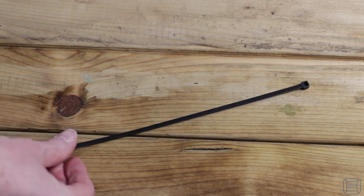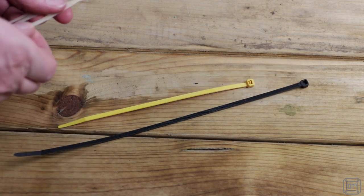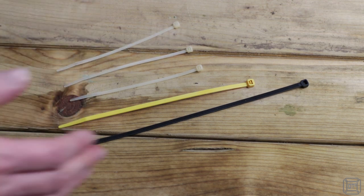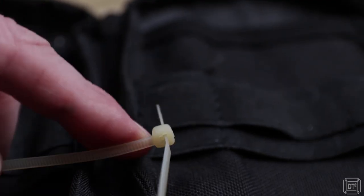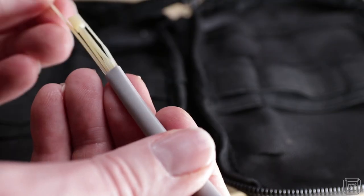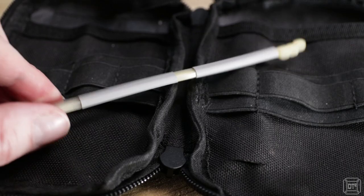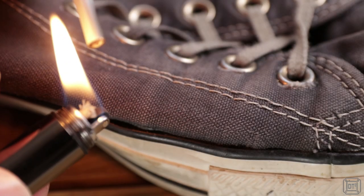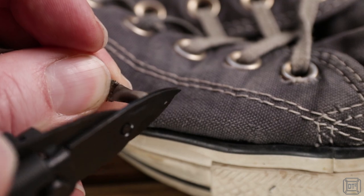Next came zip ties, something that comes in handy for anything from fixing a bike to producing a makeshift camera mount. I started out with a selection of sizes but since they can be easily daisy chained together I settled on half a dozen shorter ones instead. To keep things neat I used unheated shrink wrap tubing, which can be used in an emergency to fix anything from broken wires to a frayed shoelace.